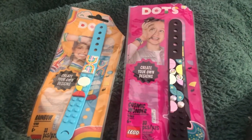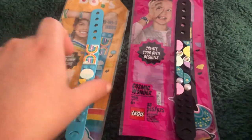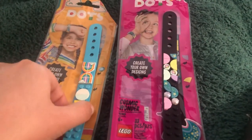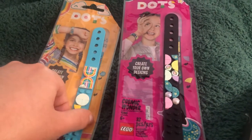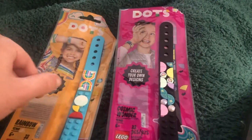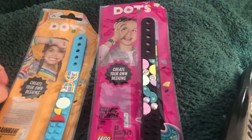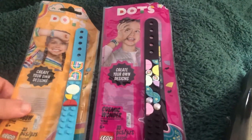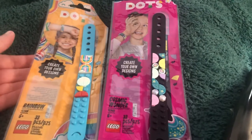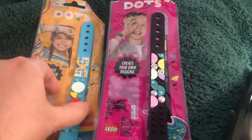Hey guys, just wanted to give you a video. These are the DOTS bracelets — I bought two of them. Tomorrow on Brick Hive's channel I'll be building the pineapple pencil holder, so that will be on his channel. You can check that out — I'll be live on that channel tomorrow. These are just the DOTS bracelets and I just want to show them off.